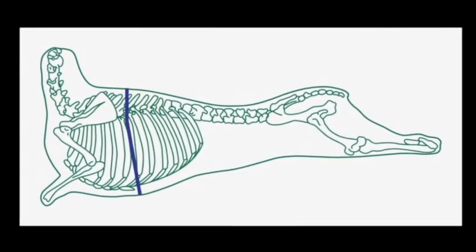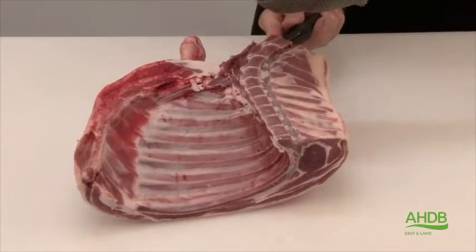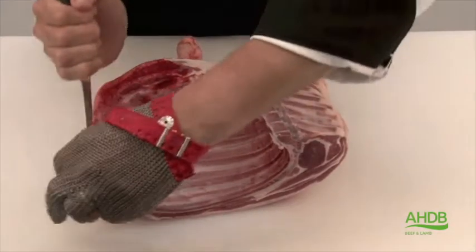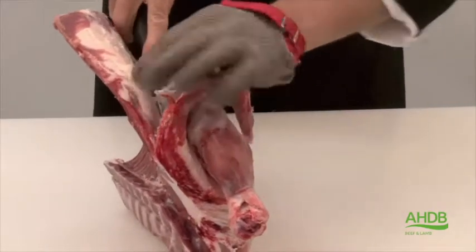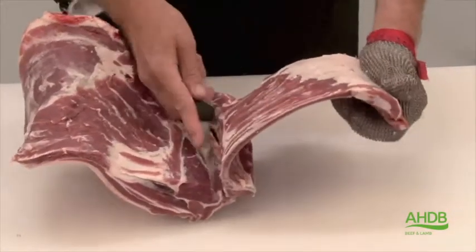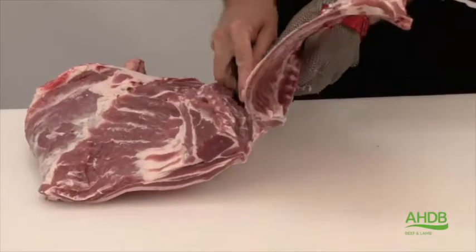To produce the following cuts, we use a six bone lamb forequarter. As you can see, we remove the meat which lies over the neck bones, and then we sheet bone the rib cage starting by the breast bone, cutting along the rib cage and the neck bones to remove all the bones.